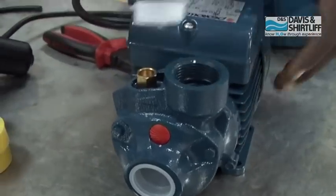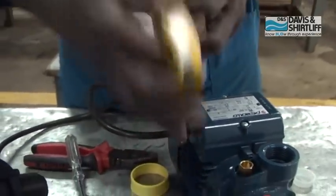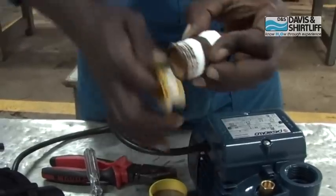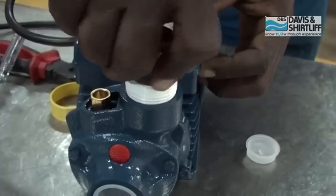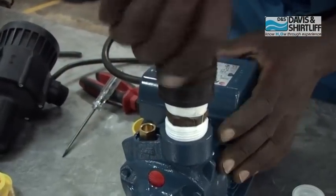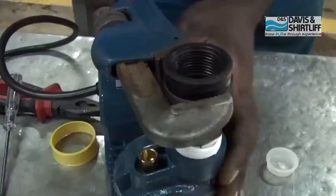Remove the plastic plug from the pump discharge. Apply sealing thread on both ends of the socket, then screw the socket onto the pump discharge. Mount the hex nipple and tighten it.